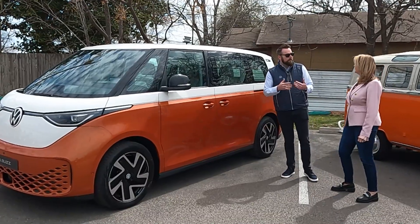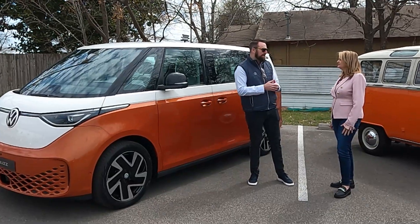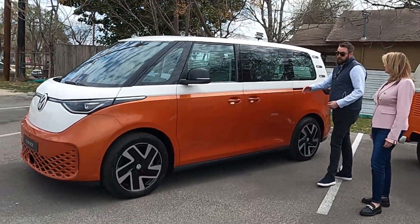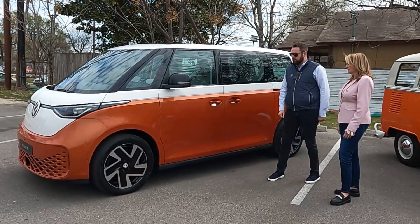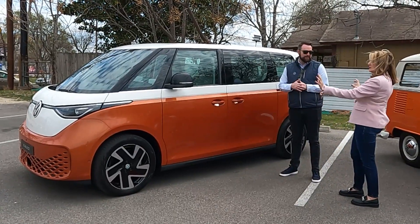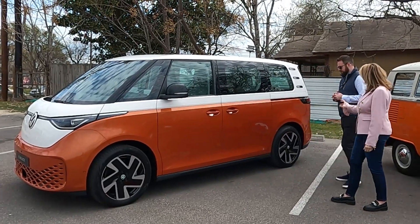What does MEB mean? That means our modular electric toolkit — it's our electric platform. A lot of people say skateboard design, and that's really what it is: battery pack underneath the middle of the car, motor in between the rear wheels, or potentially between the front and rear for all-wheel drive variants, which this will also come in. The wheels are placed pretty wide at the corners of the car and they're big.